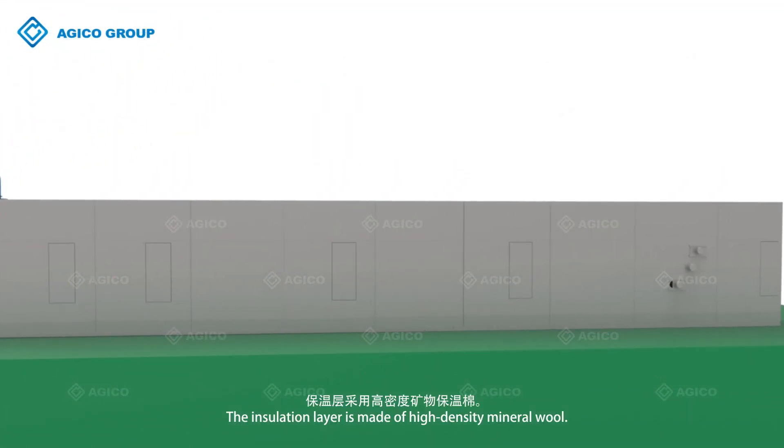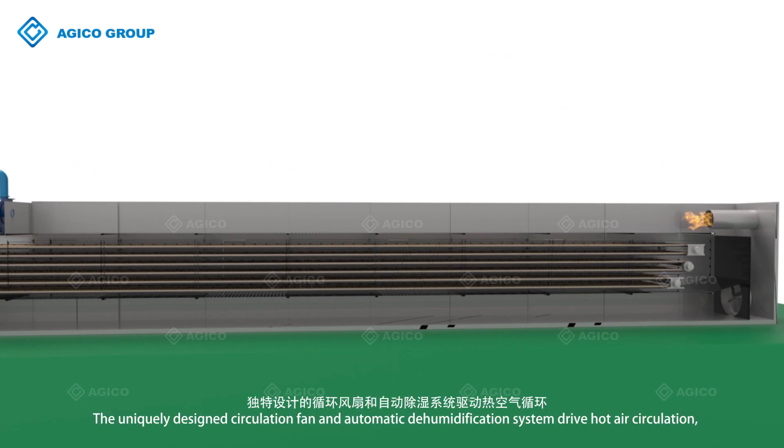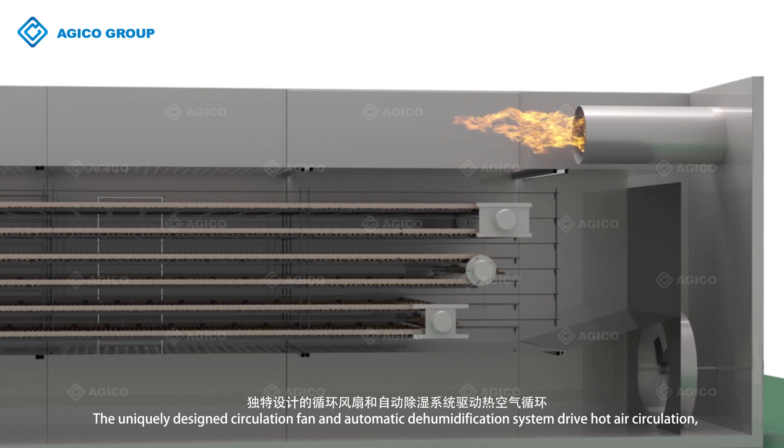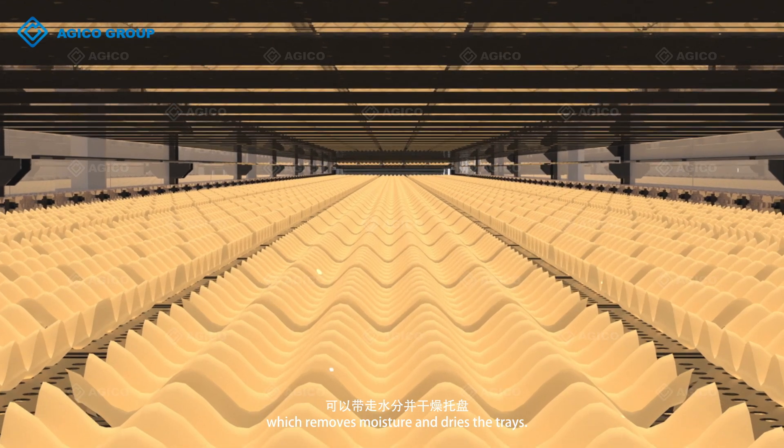The insulation layer is made of high-density mineral wool. The dryer has 6 layers and drying time is about 17 to 18 minutes. The uniquely designed circulation fan and automatic dehumidification system drive hot air circulation, which removes moisture and dries the trays.